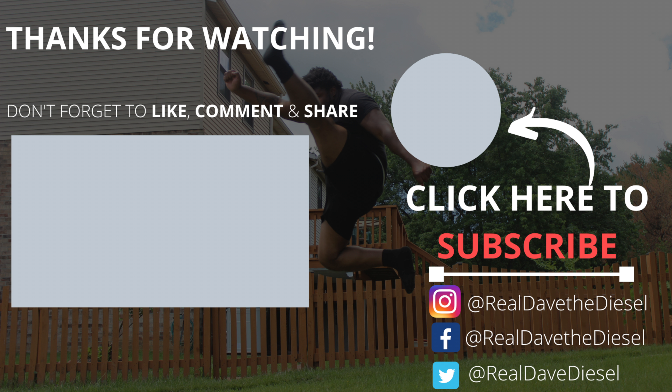Before we get into that I need y'all to do three things, completely free. One, hit that subscribe button and join the best nation in the world known as Team Diesel. Two, give this video a big thumbs up, your love is what keeps me going. Three, hit that post notification bell, because this is lit content, completely binge-worthy.